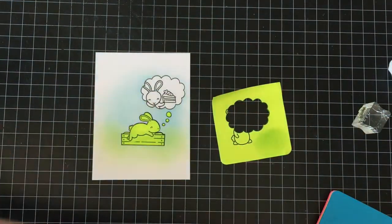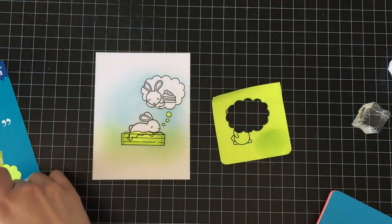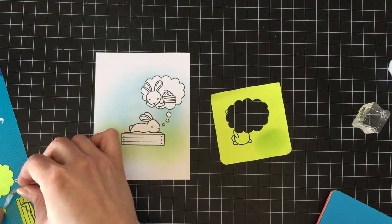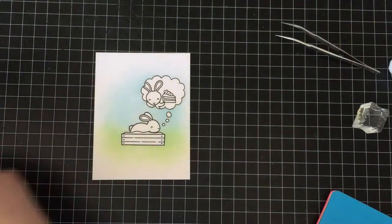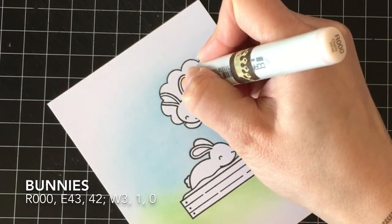Then I'm going to remove my masks — I just keep them on the back of the insert from the stamp set. I know that's supposed to be a garden box, but in this one it's his bed — it's not dirt, it's going to be a blanket — and it actually ends up being super, super cute.